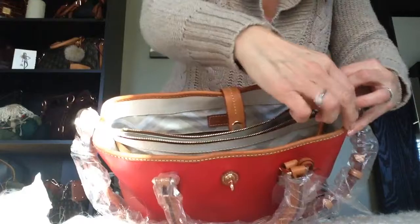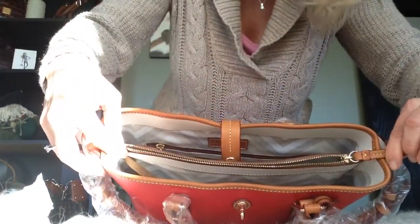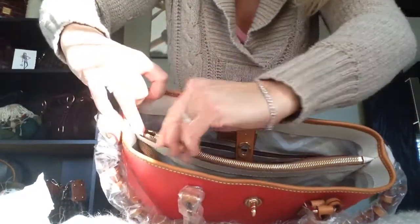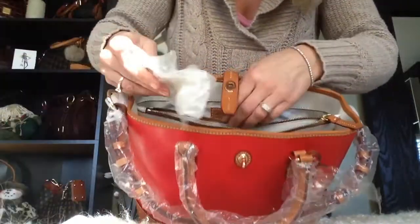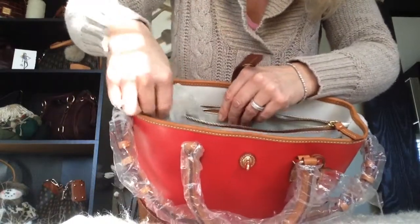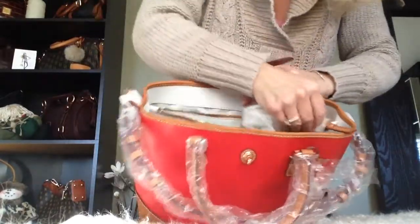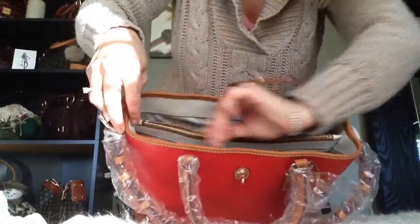So let's see how that worked. That is a big difference — it's like the other zipper. It doesn't get stuck anywhere, it glides nicely. Now I bet if I did it even a little more it would help even more, because it still kind of gets stuck on the end here.